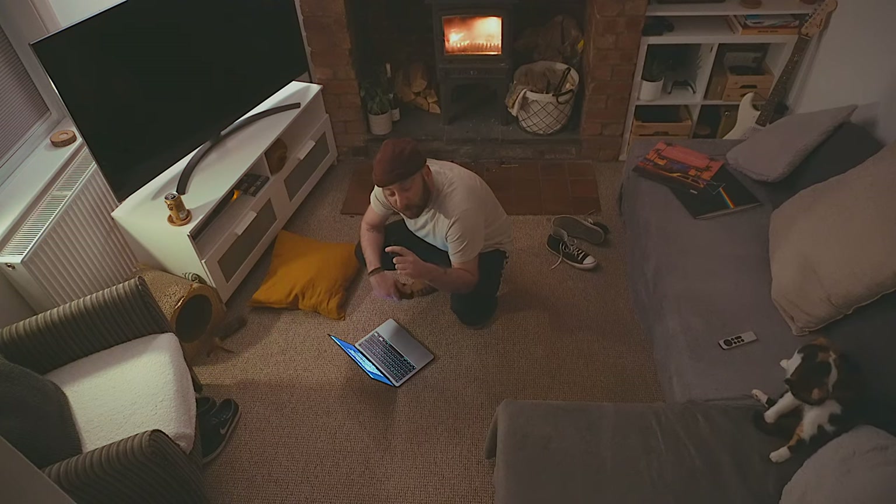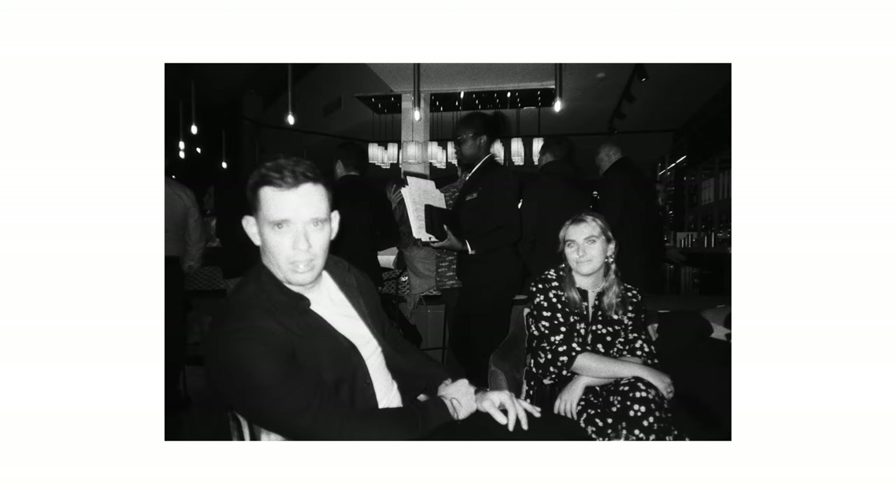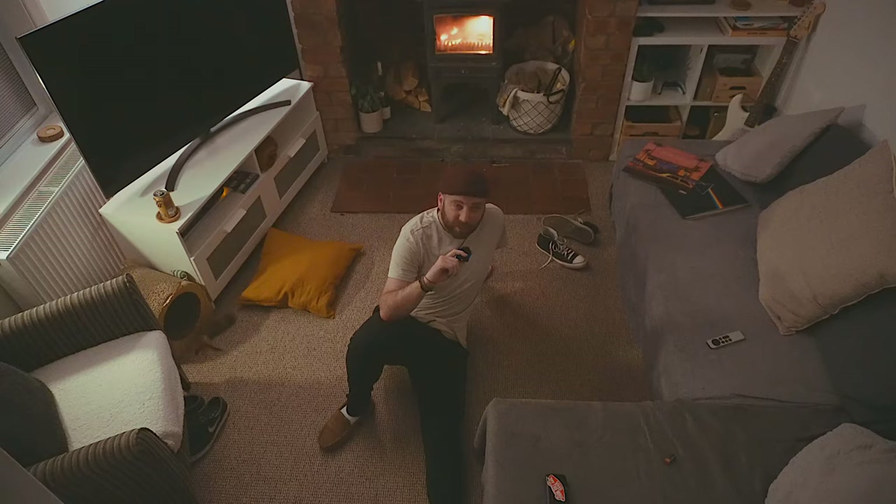I took some photographs of some people — some not so flattering, and some of some really beautiful people — and I'm really happy with the results.